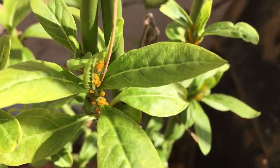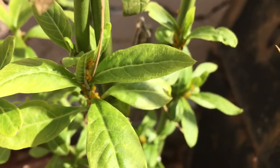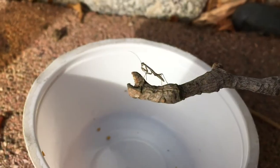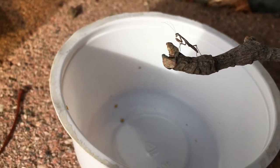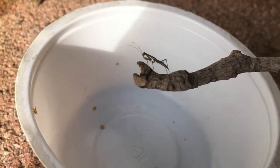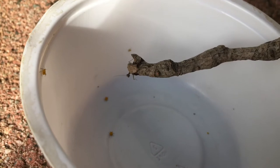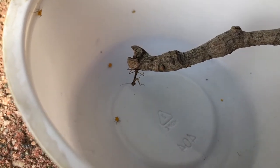Look at all those nasty little aphids sucking the juices out of this milkweed plant — that's the perfect size to feed a mantis nymph. Here's our Chinese mantis nymph L1, and there are a few aphids in this cup. He's already spotted some, so let's see which one he takes — there he goes, looks like he wants that one.